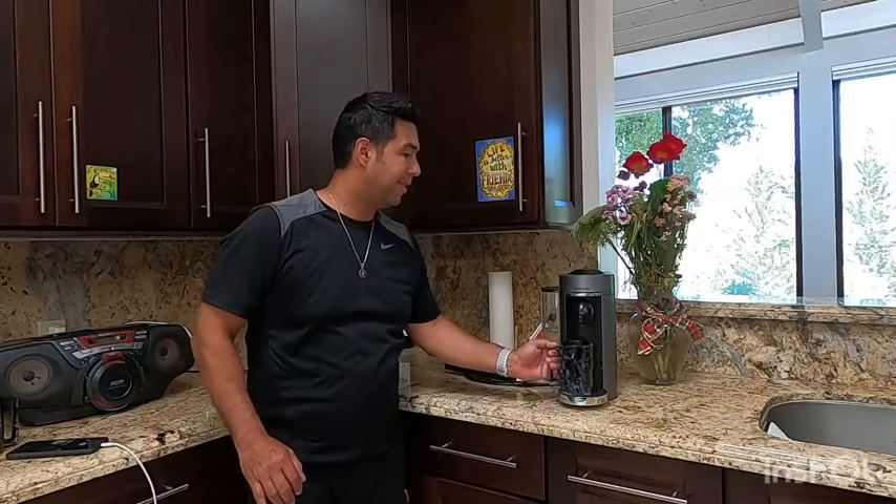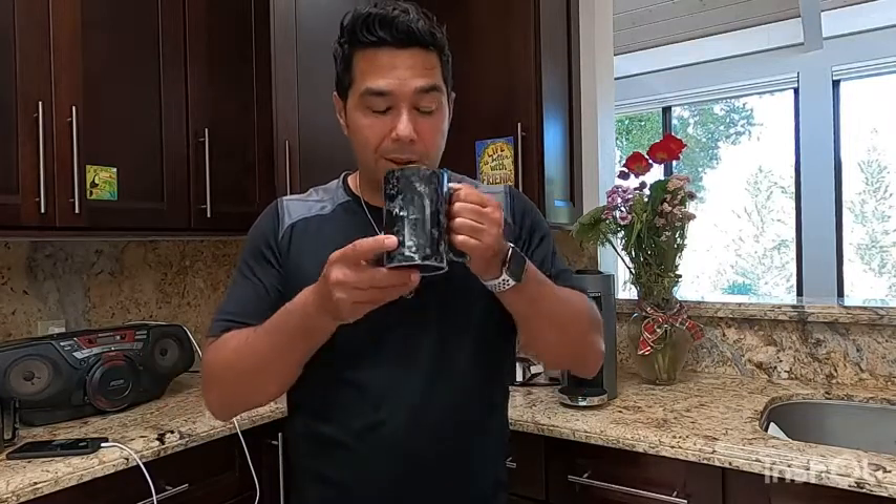I'm telling you, you're in for a treat. It takes about a little under two and a half minutes to pour a cup, but it smells incredible — I wish you could smell it and taste it. It's perfection. Well, there you have it, that is my point of view.